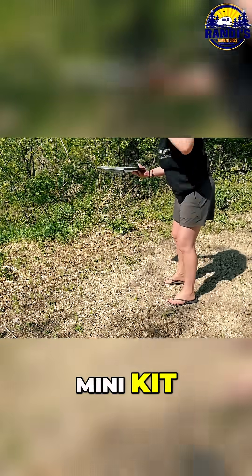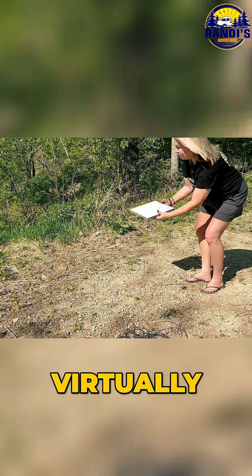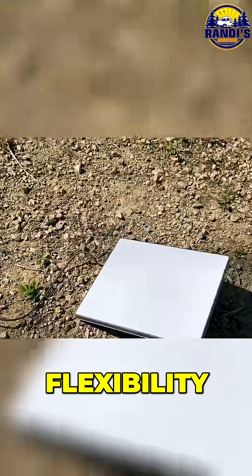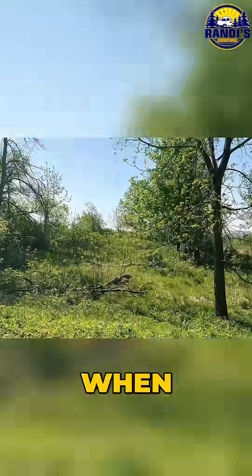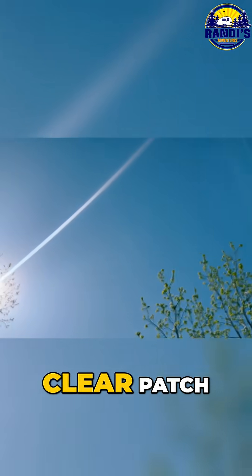Because the Starlink Mini Kit comes with such a long power cord, you can virtually place this Starlink Mini anywhere. This will give me the flexibility to place this far from my camper, which is gonna be perfect when I'm tucked into the woods or the forest and need to chase down a clear patch of sky for a stronger signal.